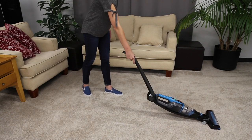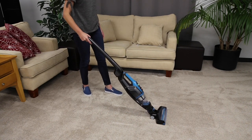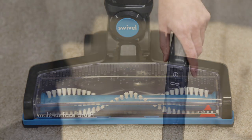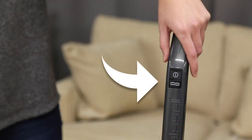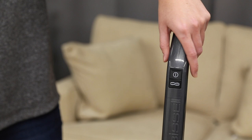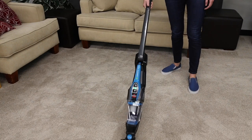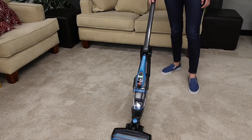If you experience an issue with your brush roll, there are a few troubleshooting steps you can take. We'll go over them for you in this video. Your brush roll has an on-off button right under the power button, giving you control of the brush roll. The brush roll will automatically turn on when your adaption is turned on in the stick vacuum mode.